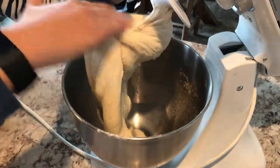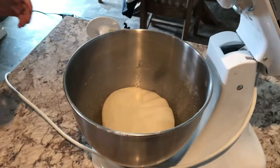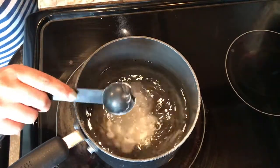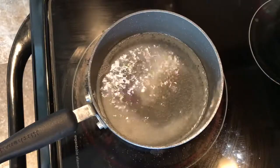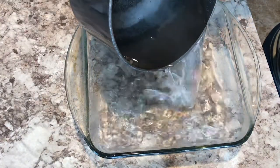I took the dough out of the bowl, formed it into a little ball, and let it sit covered for about 15 minutes. During that time I made my baking soda mixture with four tablespoons of baking soda added to water, brought that to a boil, and then poured it into an 8x8 pan to let it come to room temperature a bit.